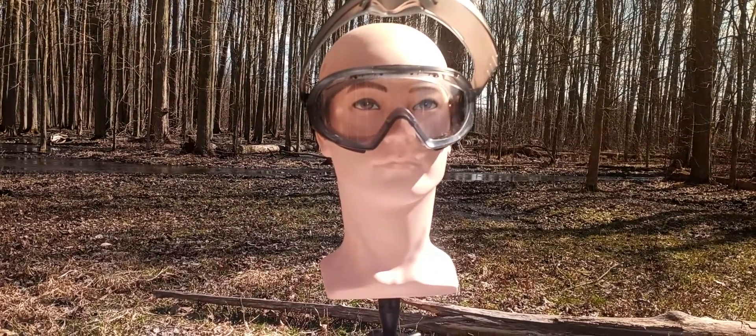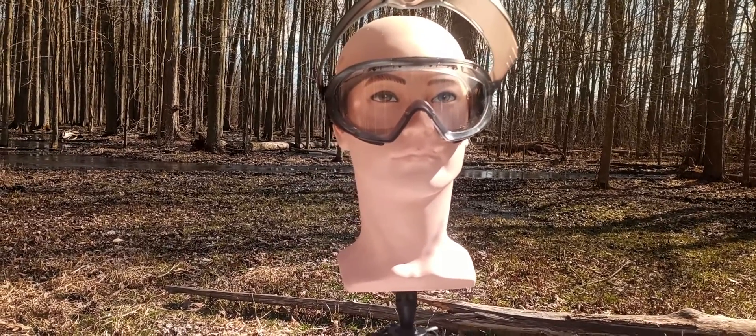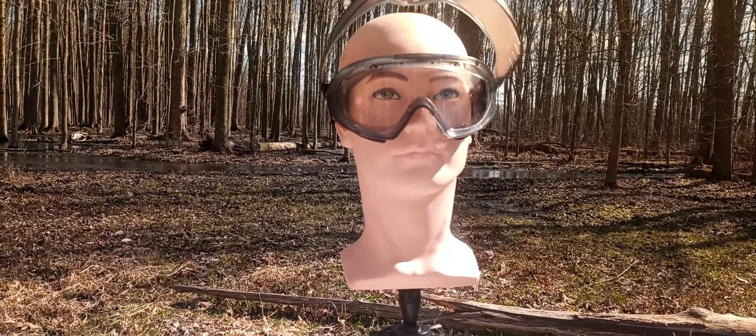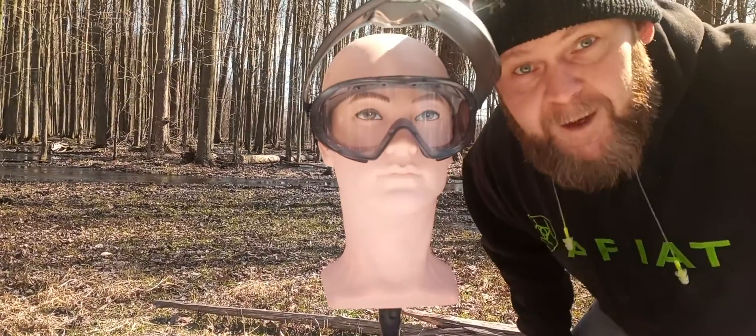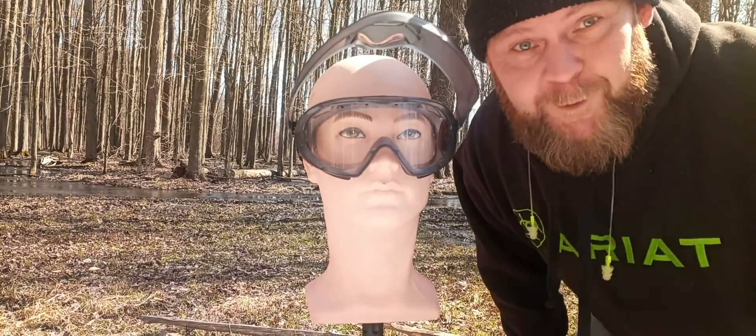Hi, my name is Super Dave, and for today's video, we're going to have some fun. I'm going to get shot in the face with a 12-gauge. And I'm Bill, and I'm the one that's going to do it. We'll be right back in a minute, and we're going to show you what we're going to do.